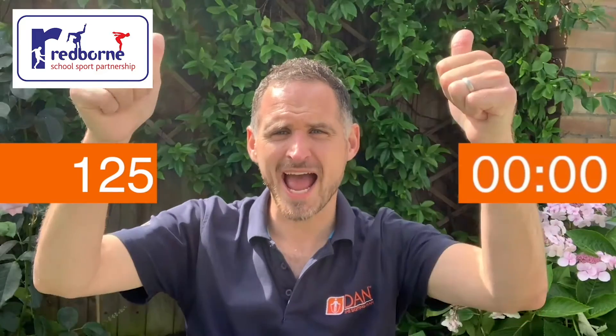Gold! Yay — you're smashing this. Well done. You've hit the jackpot with the gold for single bounces.